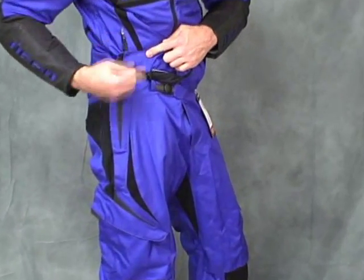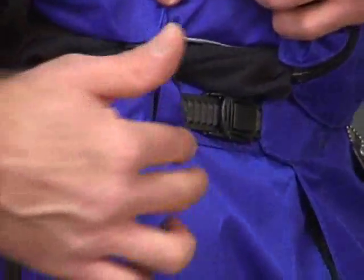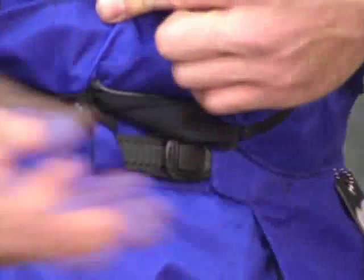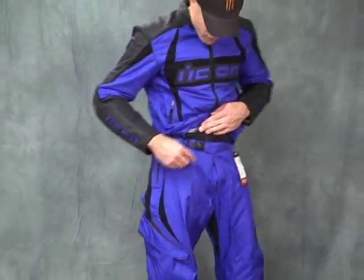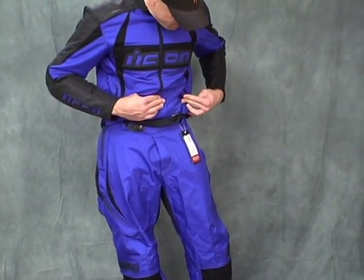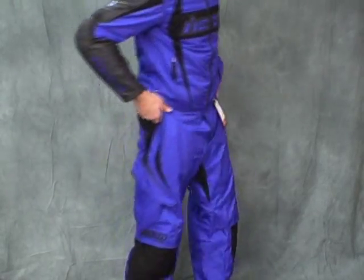Let me show you this. The jacket has these loops built into it, and there are belt loops on the Arc Textile pant. Guess what? They all line up perfectly all the way around the jacket. It gives you kind of like almost a two-piece suit feel, if you will. We've got a motocross pant-style adjustable closure here. It's another home run from Icon — these guys are on the gas, that's all I can say.